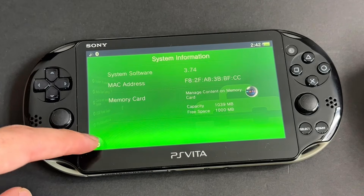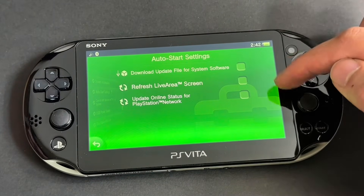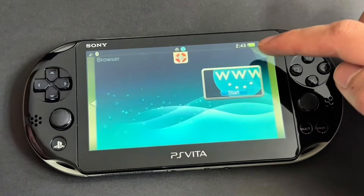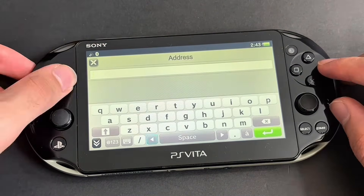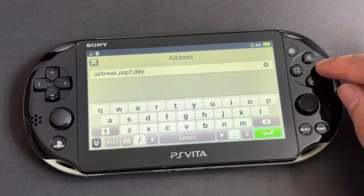Now go back. Go to Auto Start Settings and turn off all these settings so it won't auto-update. Next, go to the browser app and enter this in the address bar: jailbreak.psp2.dev. Then press Enter.